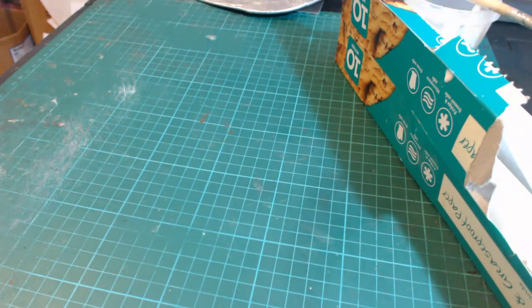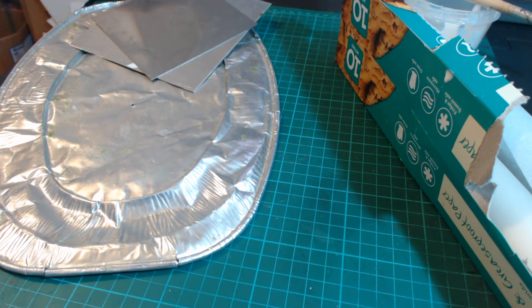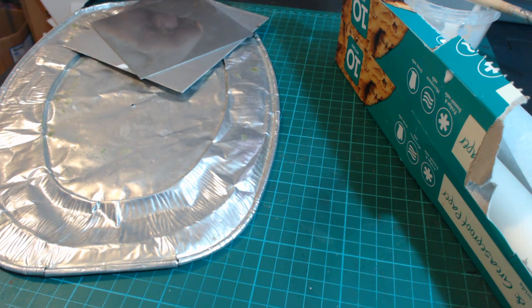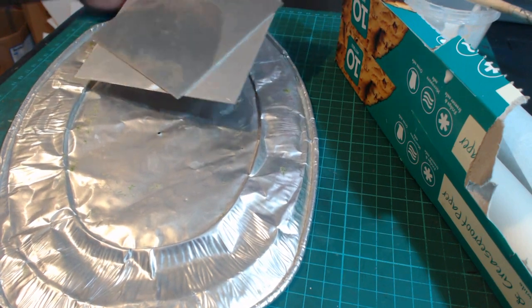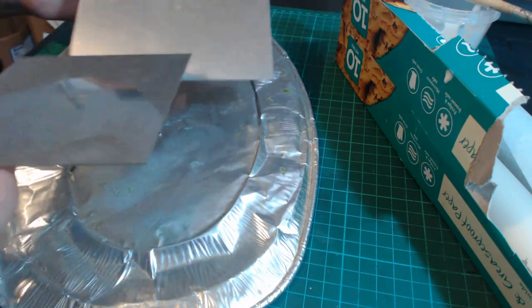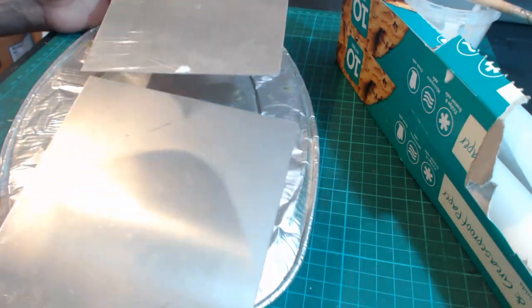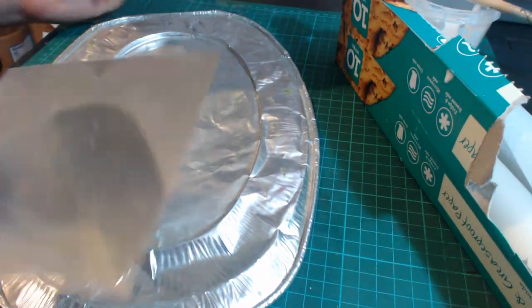You can also use a biscuit tin lid, but be careful because some of them are coated with a special coating which can restrict the current from passing through and then it doesn't work quite so well. If you want something quick to get you started, get your hands on a foil tray, and then I really recommend looking on eBay — there are sellers selling small off-cuts of steel and aluminium which are great for doing tufts.